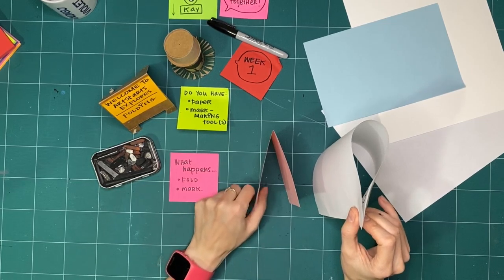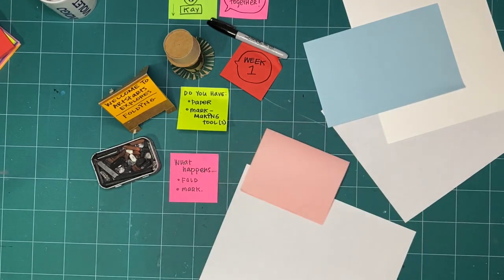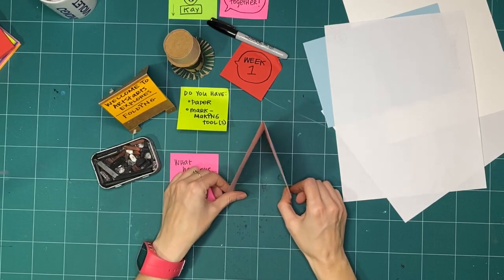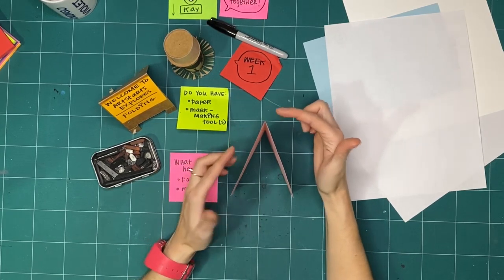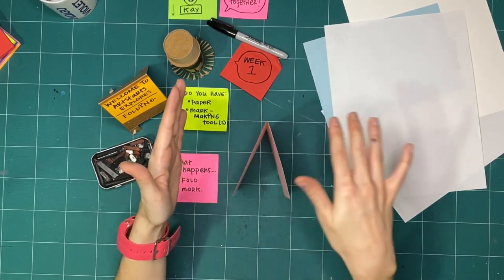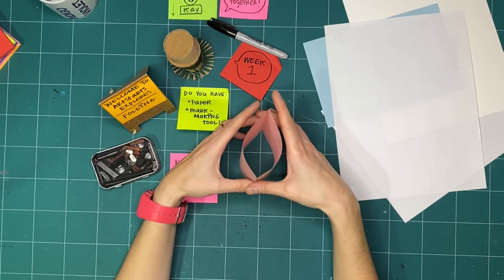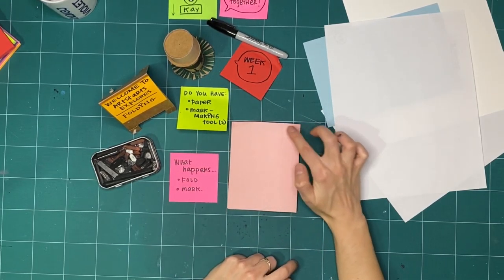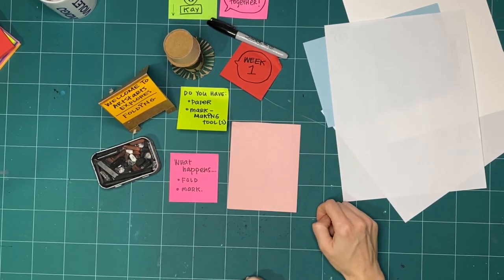I also notice it stands up, whereas unfolded paper does not. So by folding it, the paper has some structure — it's going to stand up straight. I now know that this spine, when I fold something, makes it more stable. The point makes a really cool shape. What if I lay it flat? Mine isn't sitting really flat because I haven't pressed it down enough. If you're folding wherever you're making, you might be able to see you still get kind of this lip at the edge here.